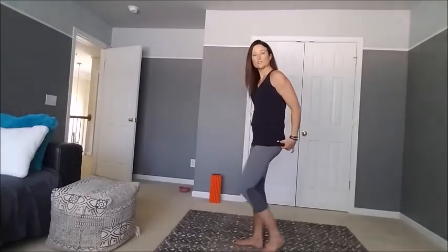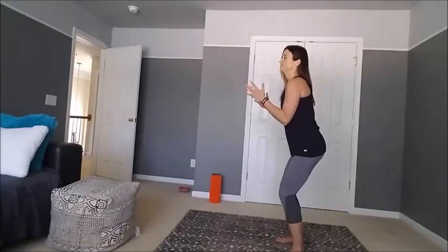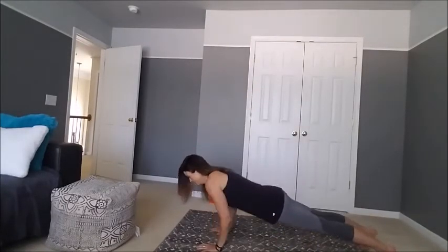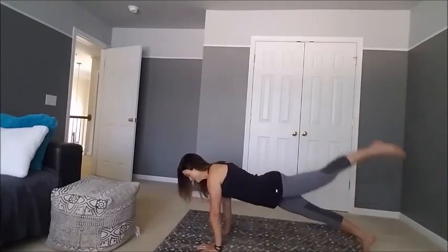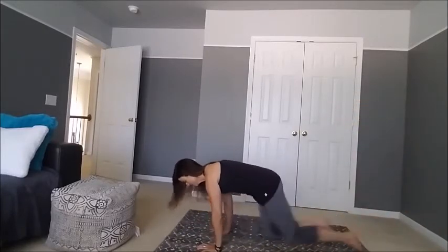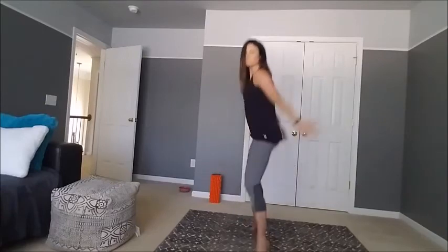I'll do it one more time, a little bit faster. Two push-ups, leg raise, leg raise, mountain climbers, jump into yogi squat, raise, jump, side kick, side kick — and that's it.